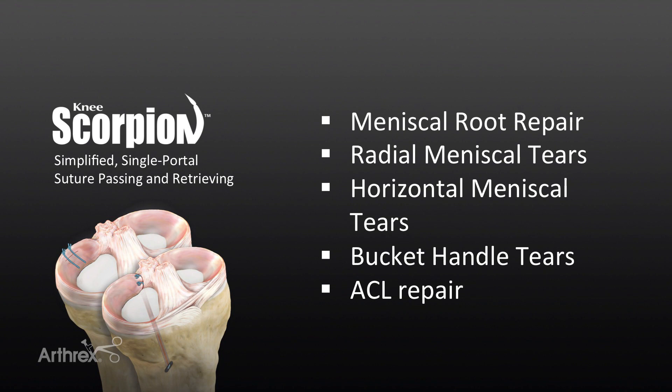This device is absolutely essential for posterior root tear repairs as it allows easy suture passage in multiple different configurations prior to transosseous suture passage. This is not the ideal instrument for meniscal capsular tears or red-red tears at the far periphery, as we need sufficient peripheral tissue for adequate suture passage and purchase in the meniscus.